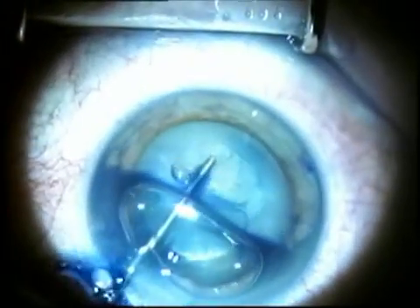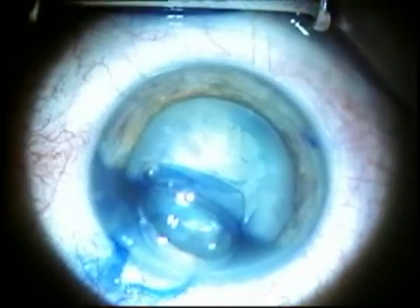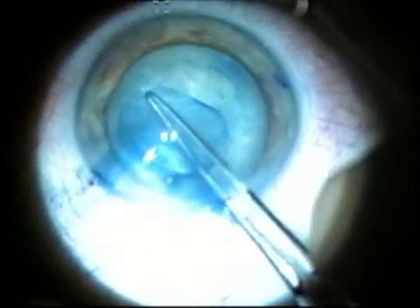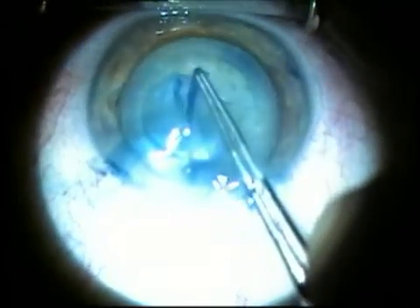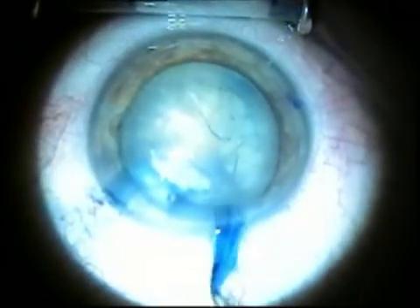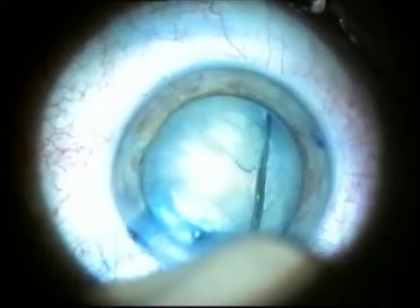Using viscoelastic, I exchange the air bubble, and in most cases the capsulorhexis will come out. It did not here, so I'm concerned about the completion. While entering, I depress the incision to remove the air bubble, which could cause an optical illusion at the edge, while I'm checking with the utrata in a radial fashion to complete the rhexis.